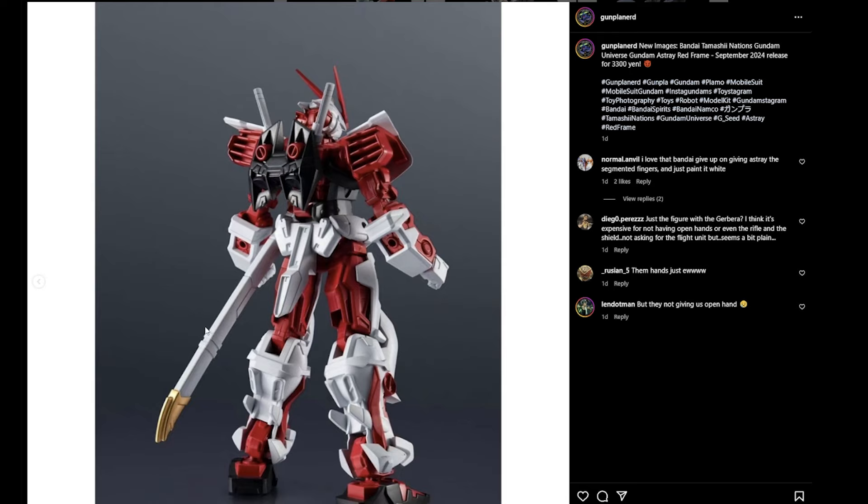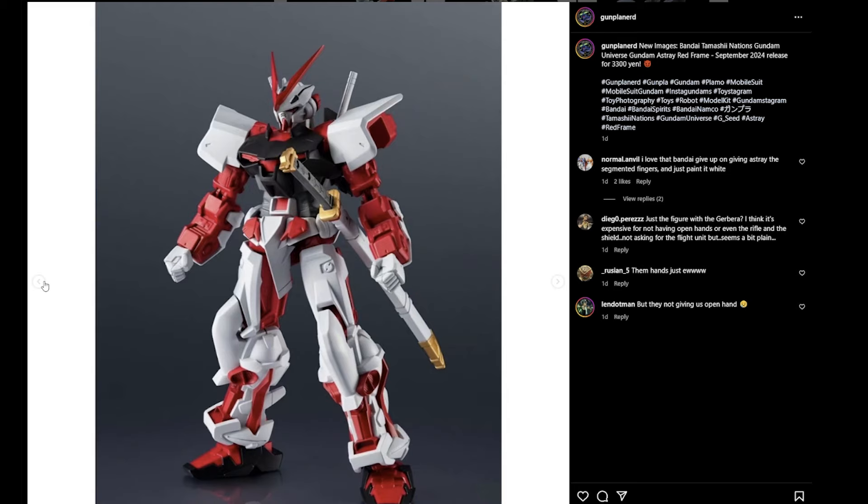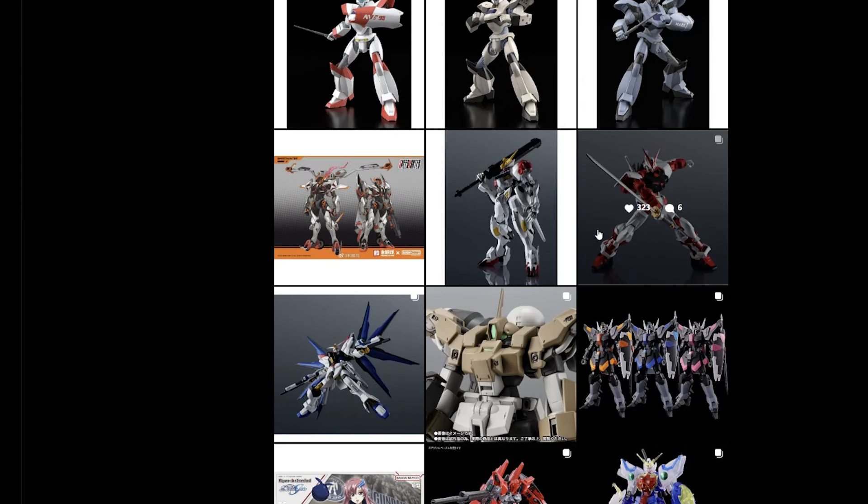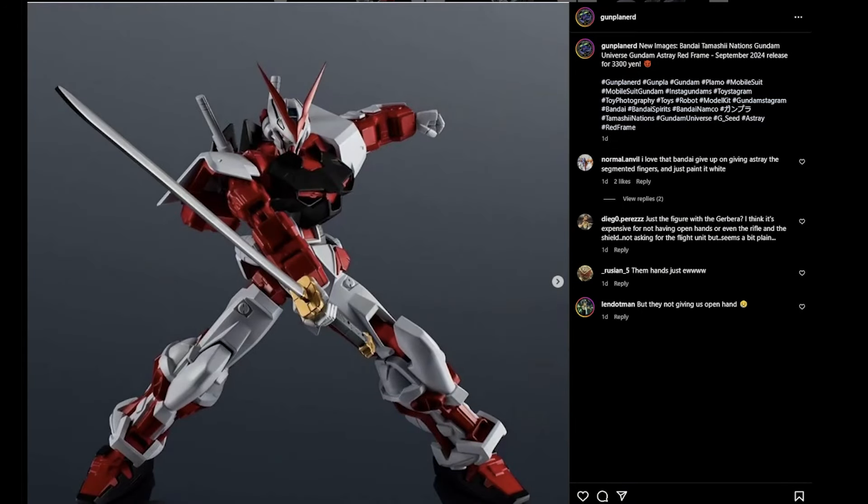Looking at the back, it looks really great. You can see the sheath — it does go in, so it's a nice little gimmick. Overall if you want something to pose and play with, especially with the sword, this is definitely it. I'm a little surprised they don't give you open hands, but honestly not too surprised.